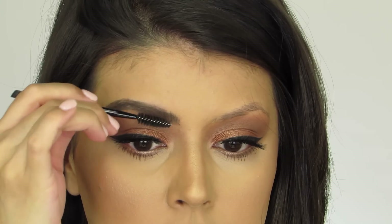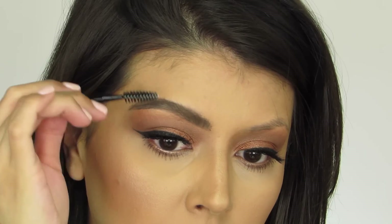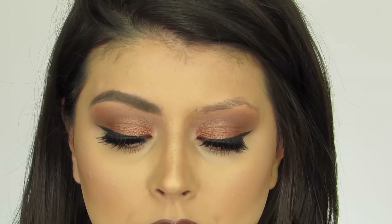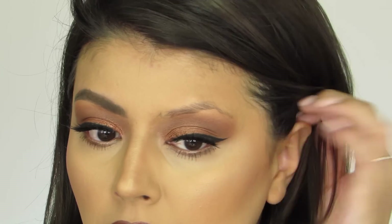Now we're going to go in with the spoolie side in order to just brush through it. So there's one brow done — what a difference. It absolutely adds thickness and it really, really fills them in super quickly. Now I'm going to work on the other one.